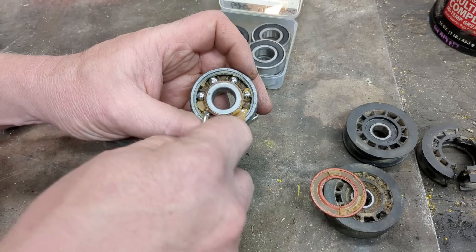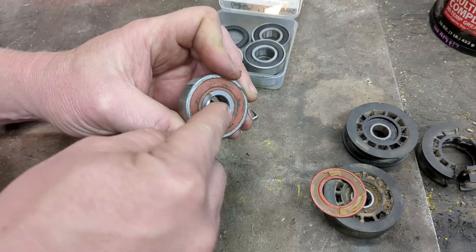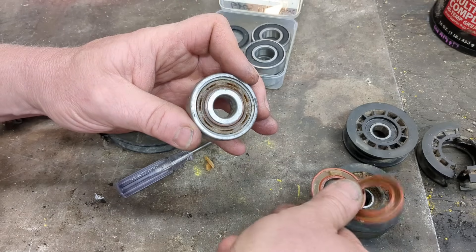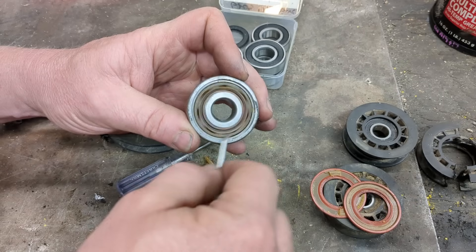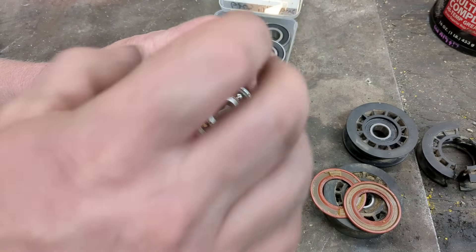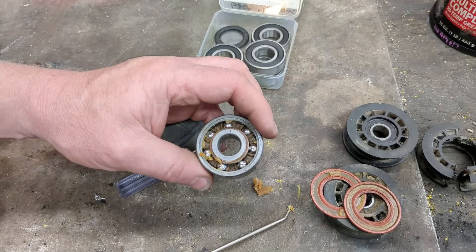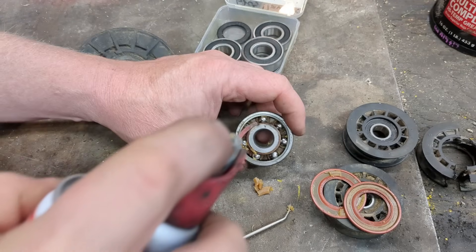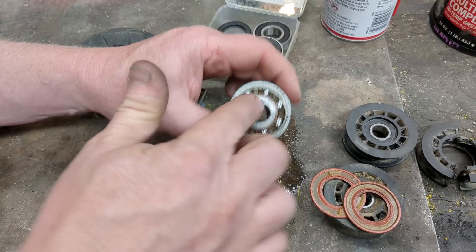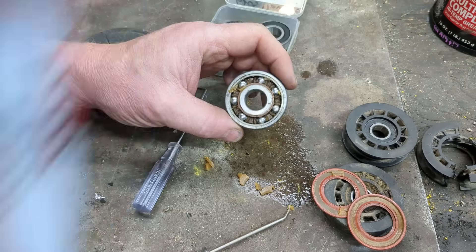We can clean it out pretty easily by just popping off both seals — pop off the inside, pop off the outside. Be careful trying to pop it up. This one has a plastic cage. But this is all the grease that's really in there — pop it out, clean it out, spray through it. What we use for that is usually something like brake cleaner. I like to use carburetor cleaner, which is acetone. Just spray through there — that'll dissolve all the grease. You can even use WD-40 to dissolve all old grease. Flush it out and we can pack it with new grease.